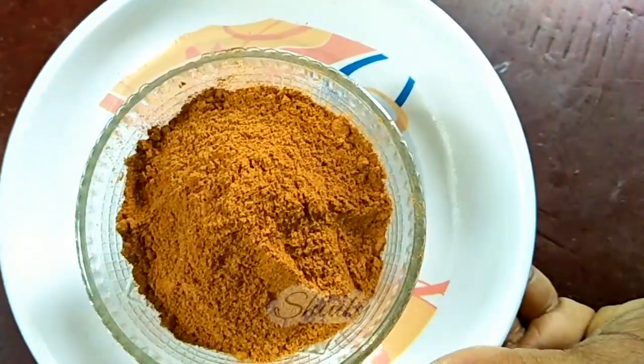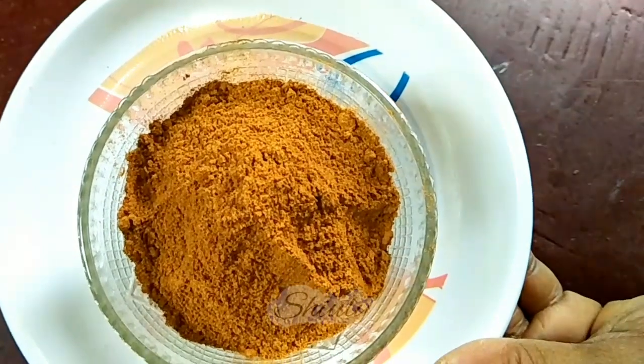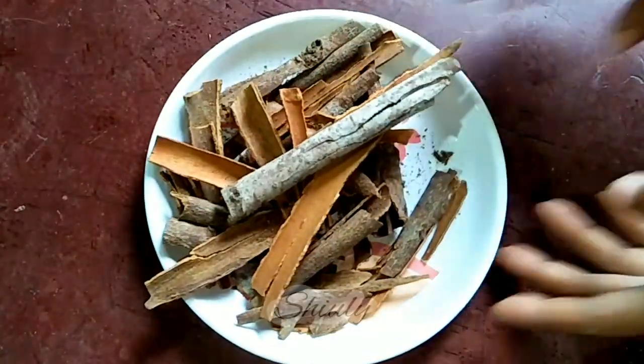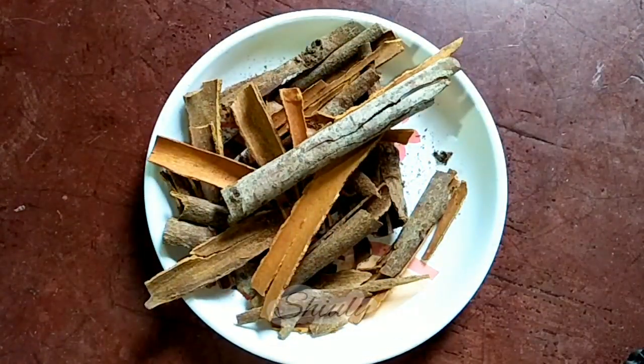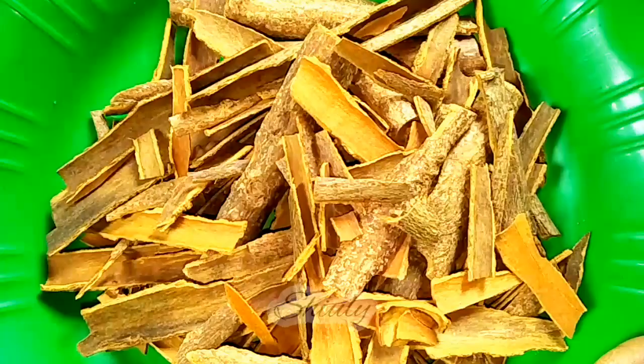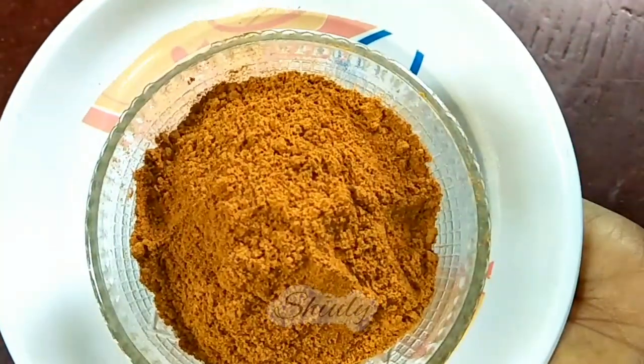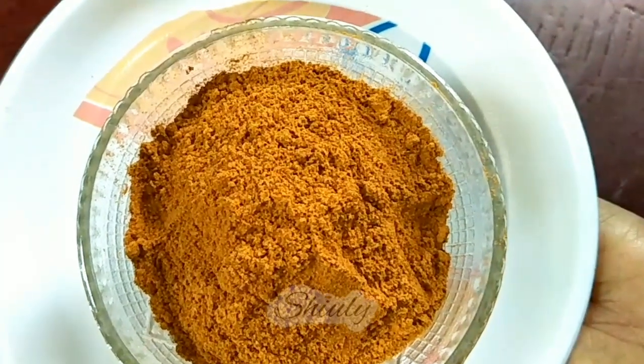Hello guys, here is Shivuli and welcome to my kitchen. Today I'm going to show you how to make healthy, neat and clean cinnamon powder at home. You can see that normally cinnamon has so many dead cells on the skin, and the market cinnamon powder is full of dead cells. Now I'm going to show you how to remove the dead cells and make a hundred percent pure and healthy cinnamon powder at home.